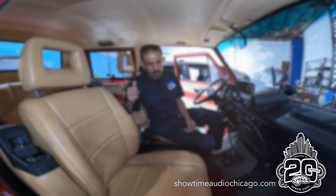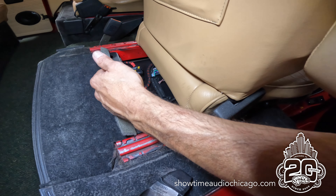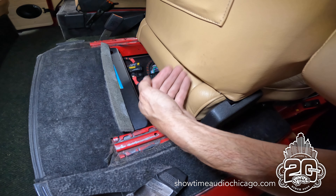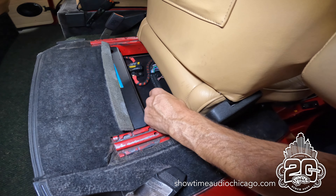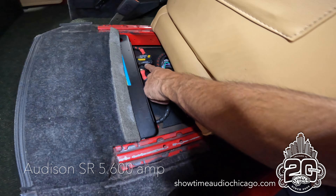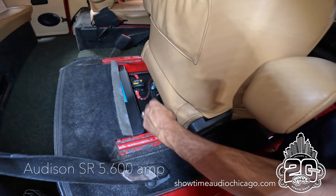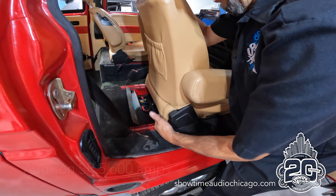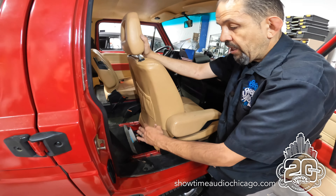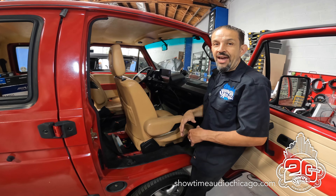We built a custom mounting plate for the 12-inch sub that hooks into the seat and picks up a couple of stock mounting points. Here's our amplifier, our circuit breaker, and our battery — everything is super clean and protected by the seat itself.